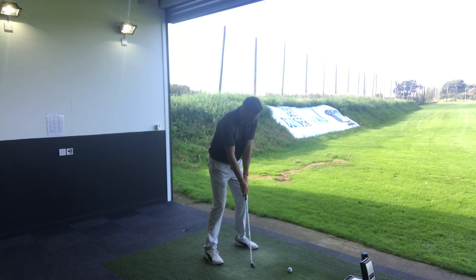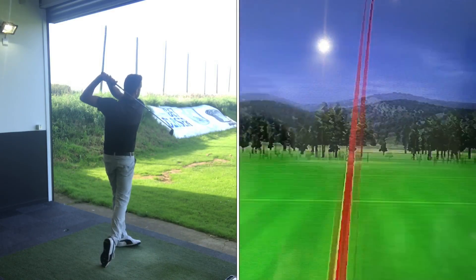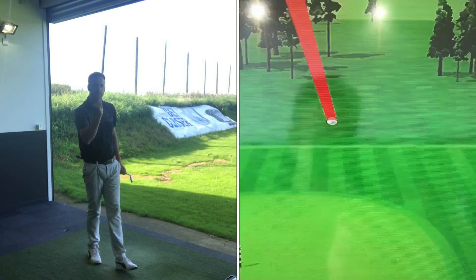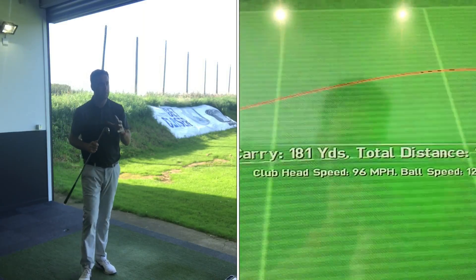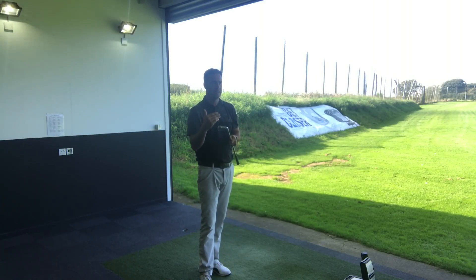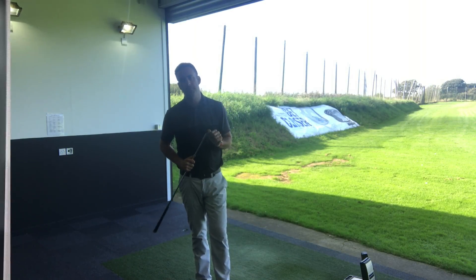I'm just going to hit the last one with the Mizuno here, see if I can finish on a good one. Okay, that was a little bit low in the face — wasn't the best strike — but I'm still hitting the green, 182 carry, still doing alright there. I definitely felt that was low in the face but still hitting target. Two clubs both hit there — let's go and have a look at some numbers.